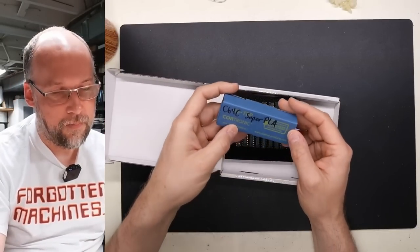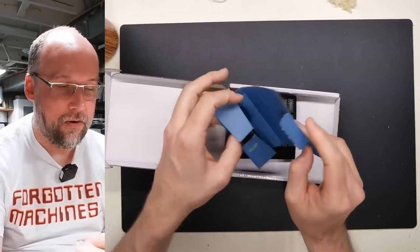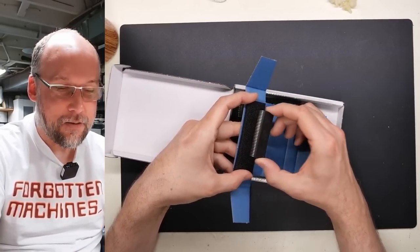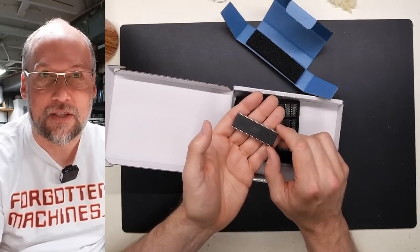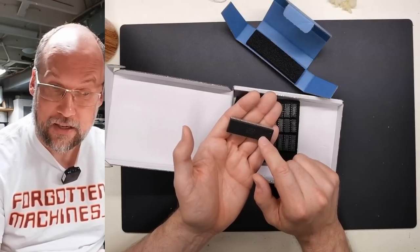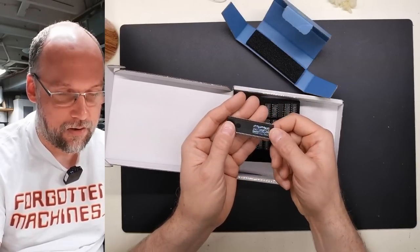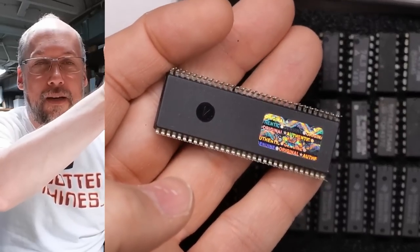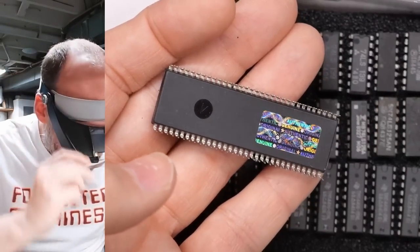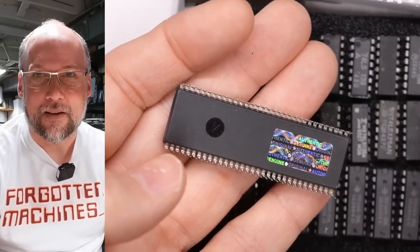Finally we have the chips Brett sent in. We have a Super PLA — oh, it's a PLA for a 64C. That's pretty handy. In all my repairs of 64Cs I've never had to change one of these, though I've seen Jan Beta have to change one. These are much more reliable than the PLAs on the earlier machines. There's an interesting sticker on the bottom that says 'original authentic' — not sure if that's a Commodore thing.